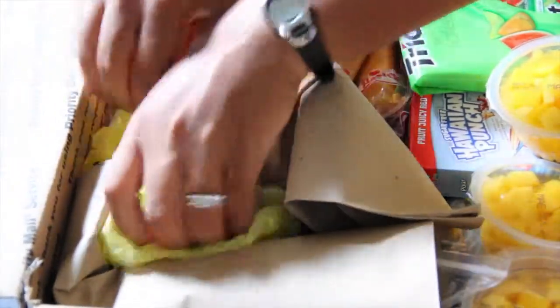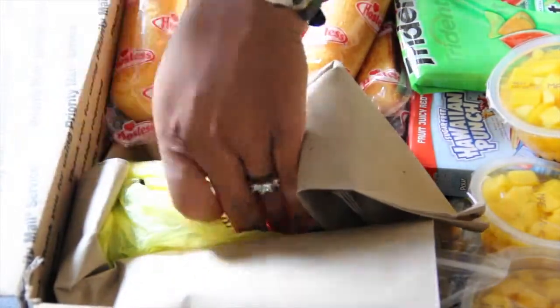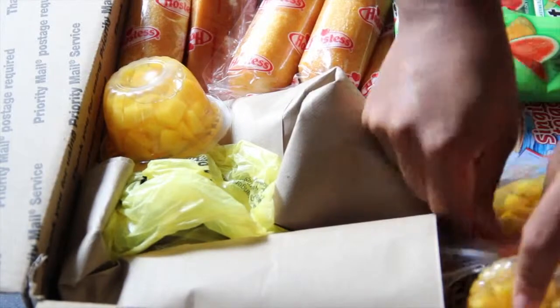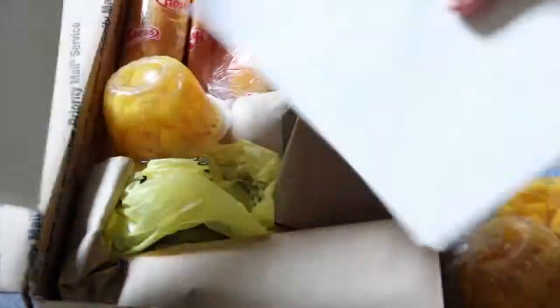Time for some more baggies. Take that bag and securely wrap up the rest of them so that just in case it was to break, it wouldn't actually damage everything else in the box. Now do some rearranging and then insert your cards that you're going to put in there.